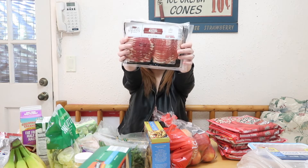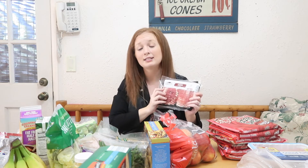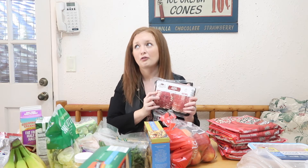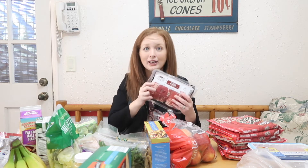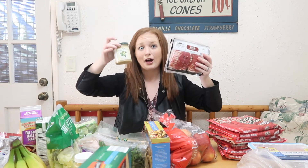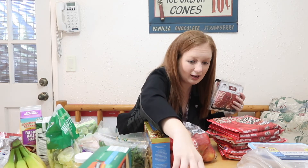I got center-cut bacon from Appleton Farms at Aldi — this is such a good deal. It's the same points: two slices for one point or four slices for two points. You can get a lot of flavor for not a lot of points, which is awesome.